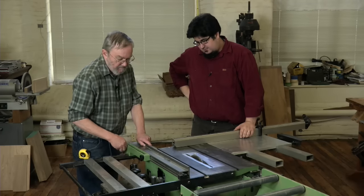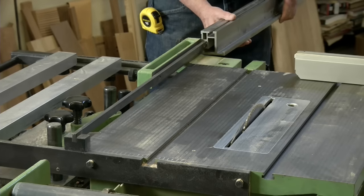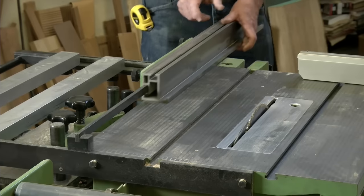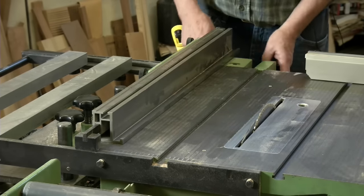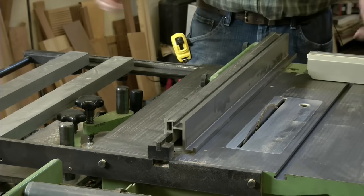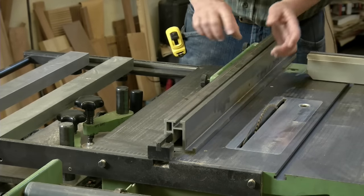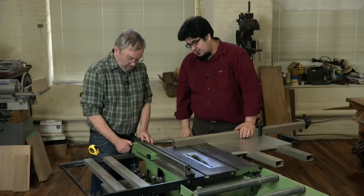Besides that feature, the rip fence can slide right out and be turned 90 degrees for special cuts, so you have a very low rip fence for cutting veneers and small things. It does all kinds of things, and that distance is the same, so your measure is still fine — the gauge is still accurate there.